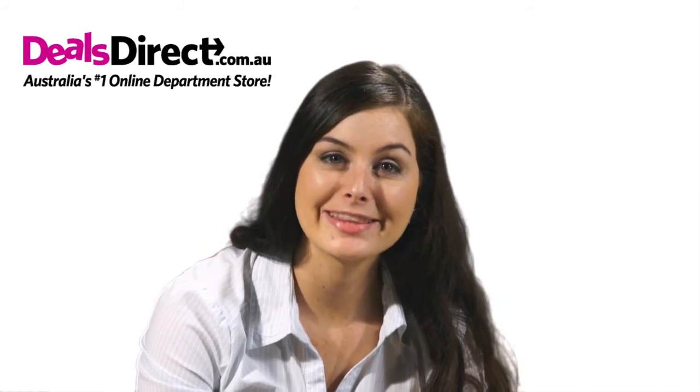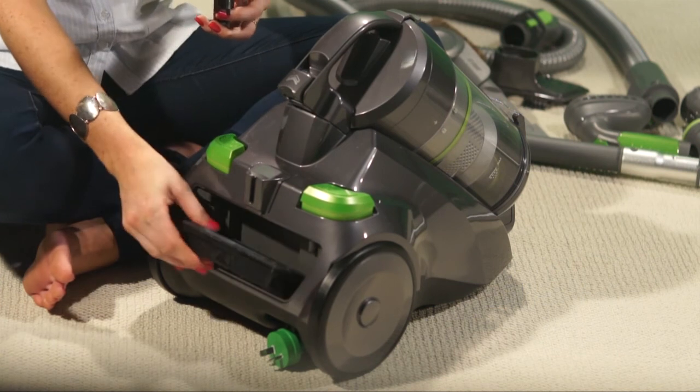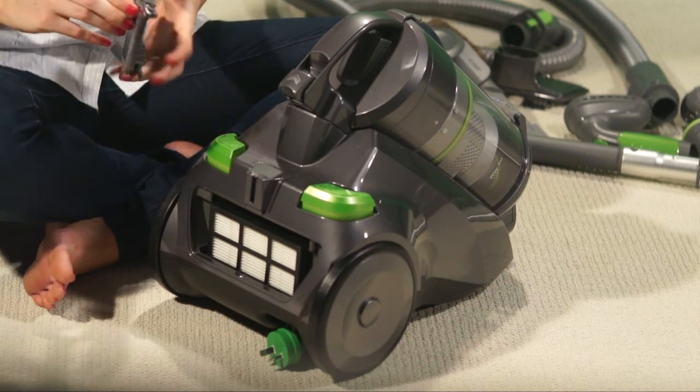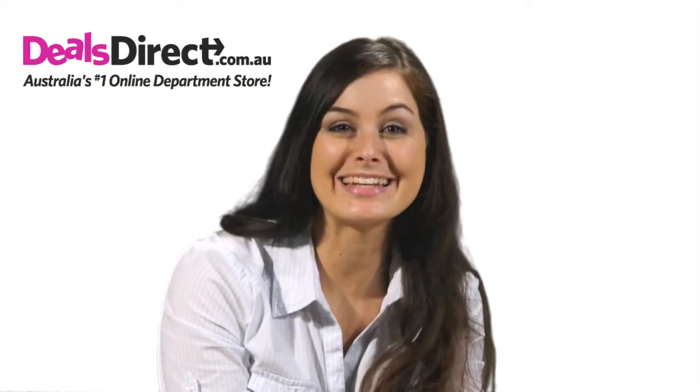You'll find the HEPA filter at the back of the machine. Pop the cover off, remove the filter, clean it, replace it, and put the cover back on. It's as easy as that.